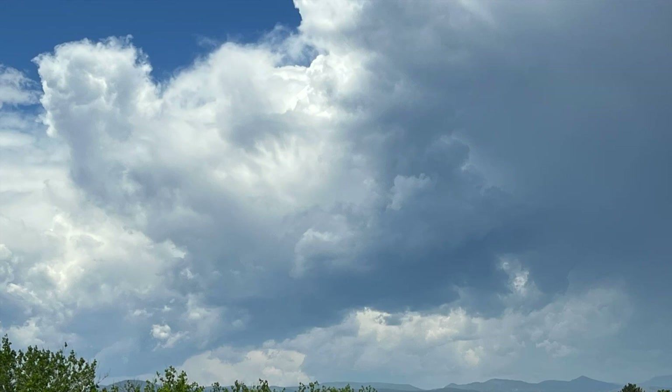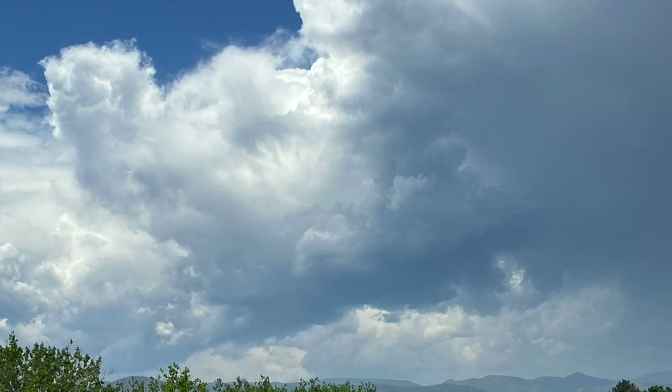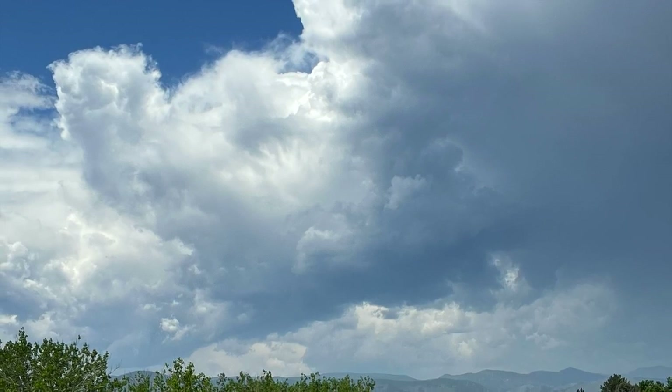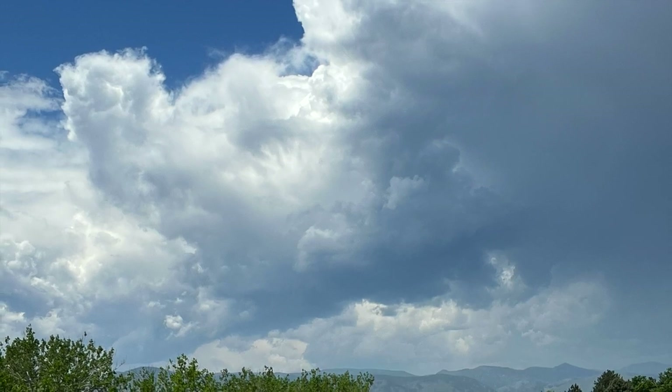Hi everybody, my name is Anne. Welcome to Art on the Creek. I am so happy you're here with me today. We are in my home studio in Parker, Colorado, but this photo was taken in Centennial, one of the neighboring cities, and from a location called Writer's Vista.